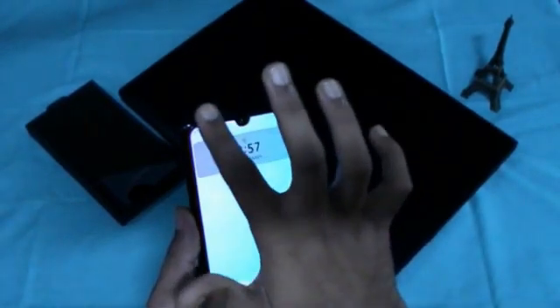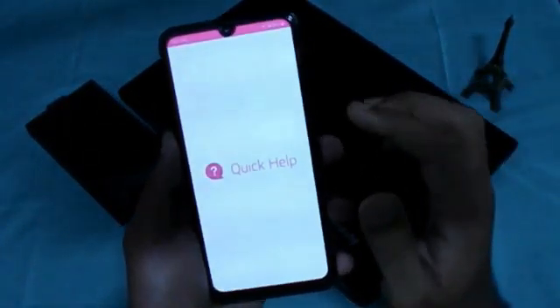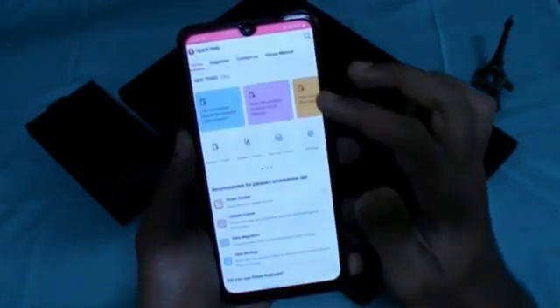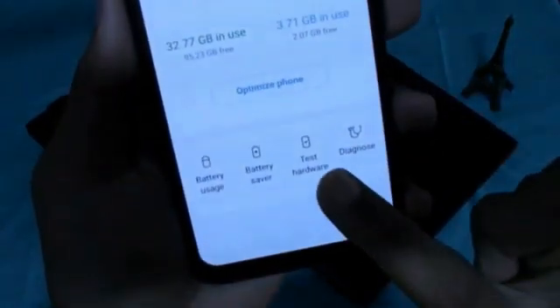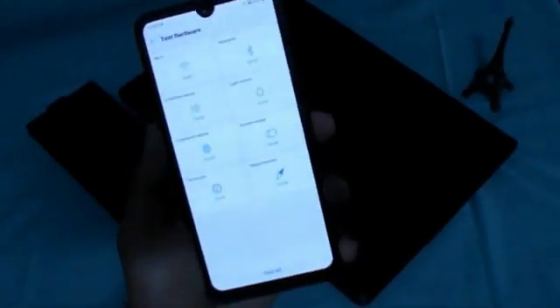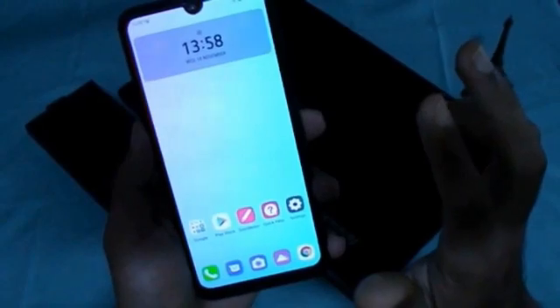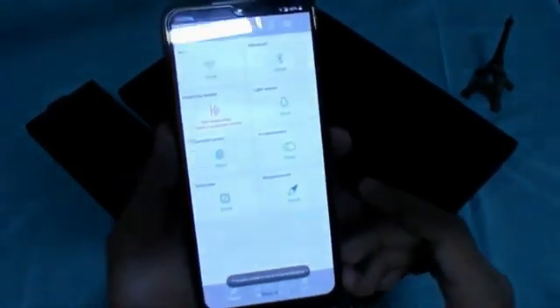The second major issue I was facing was the proximity sensor problem. This sensor is placed beside the camera and is used in pocket mode or while calling to avoid unnecessary touches. You can test all your sensors by clicking on Quick Help or searching Smart Doctor in settings. After opening Smart Doctor, click 'Test Hardware' then 'Test All' — it will test all sensors. Right now all my sensors are working properly.